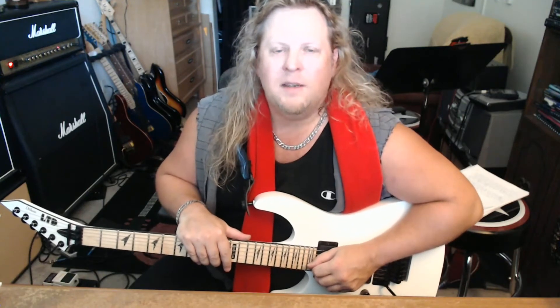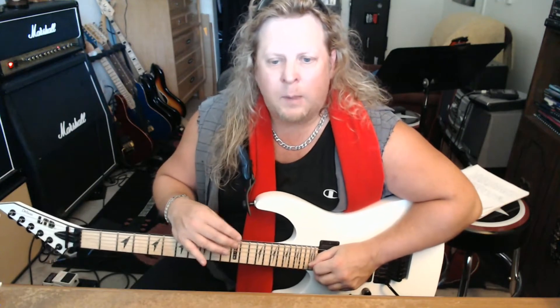Hey guys, Nick Layton here. Welcome back. Reason number three that your sweep picking might suck is that you're not using the diatonic triads available to you in the key that you're playing in.